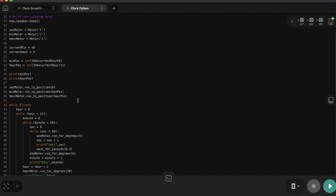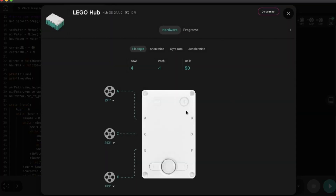The current time is 9:40 in the morning, so I will hit the run button. I'm going to double-check that the LEGO hub is fully connected. Oh, there's only 10% battery — I forgot to charge it. But it looks pretty well, and we are set to go.